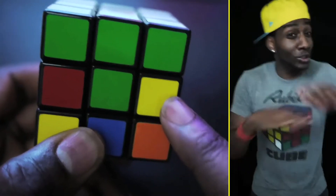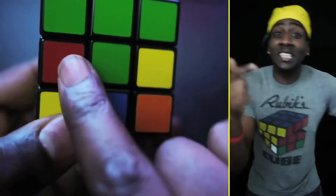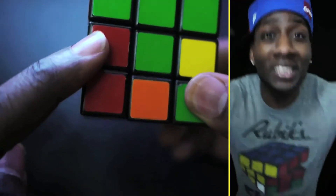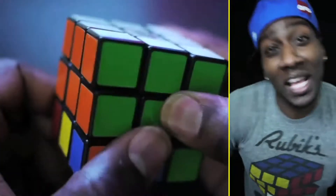Now move on to the next row. Your center should be there, but make sure you check though. The middle corners are your next big task. The corner for this slot? Put it here at the bottom. It's about to get tricky, but it's really not a problem. Down, bottom, up, bottom, down, bottom, bottom. Up, bottom, down, bottom, up. That's what's up.